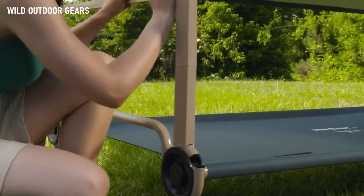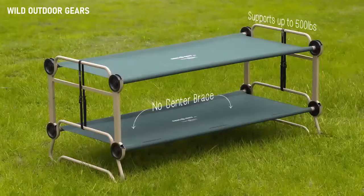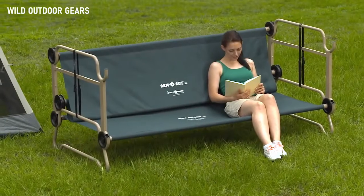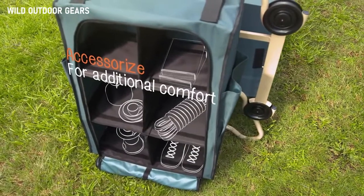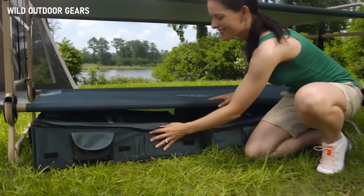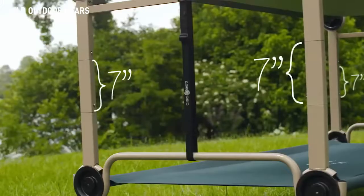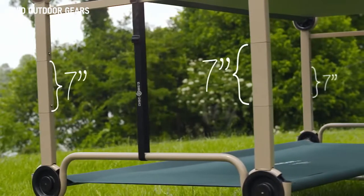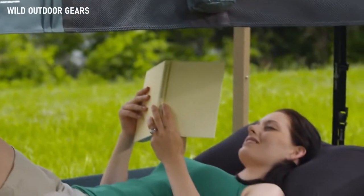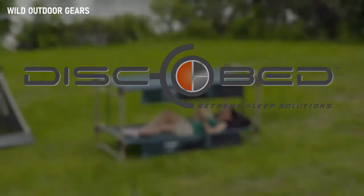Our sleep system is easily bunkable to save tent space and supports up to 500 pounds on each level. Or convert the top bunk into a bench for daytime fun. DiscoBed also offers a range of accessories for storage and comfort. For more space under or between cots, accessorize with our optional leg extensions. The great outdoors have always been beautiful — now they can be comfortable too, with CamoBunk from DiscoBed.